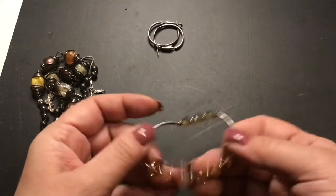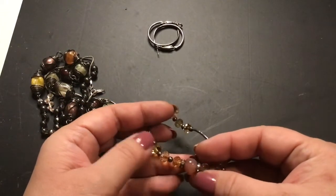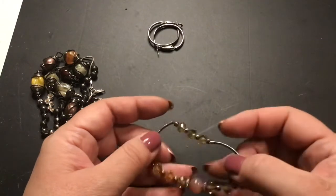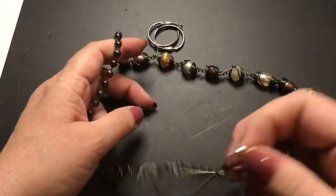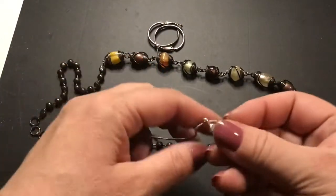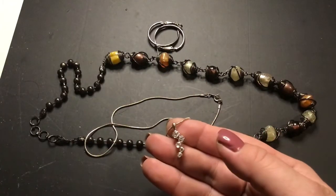This is a stretch bracelet. I like that bead right there and these are crystals, not plastic. That one's pretty — it's also like bubbles coming up from the water.